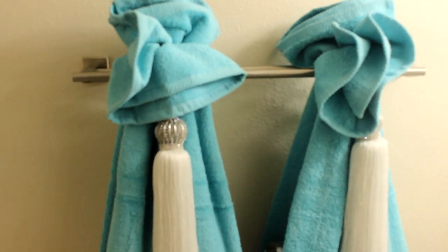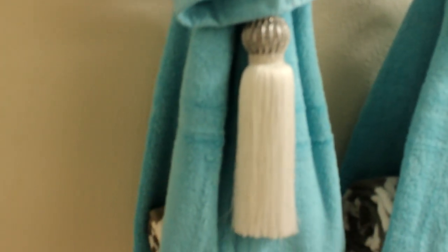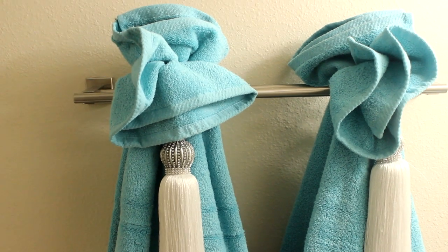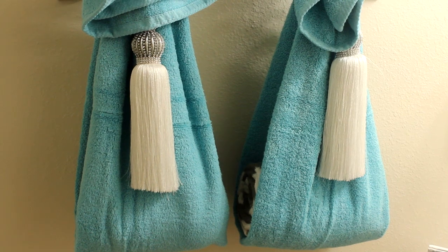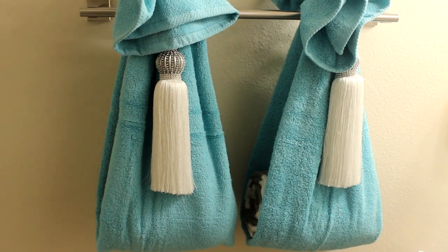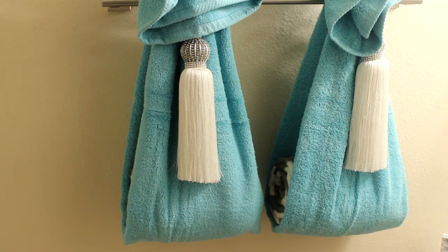These decorative towels are not to be used. I rolled a towel as you can see there. Those are my towels inside from JCPenney — I love purchasing towels from there. I also had trouble finding till towels but finally found them at Old Time Pottery. I wanted a tilled towel for this room and they look amazing in here. If you want to see the technique of how I did these towels, let me know in the description box below and I will share them with you.